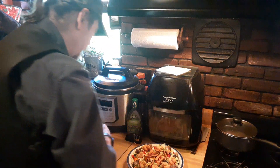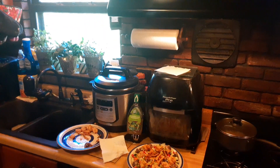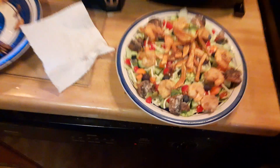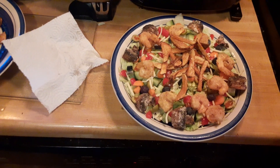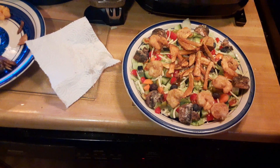And there you go — nice pub style salad. Here's the finished product. Doesn't that look great? Worth staying home for. Remember to be kind to one another, help your neighbor if you can. See ya.